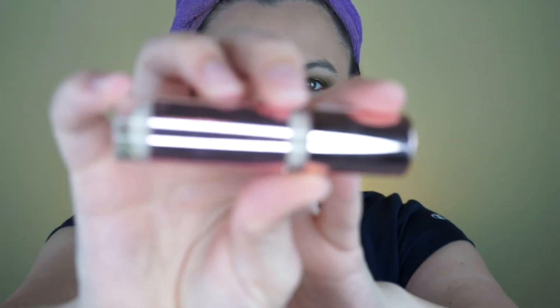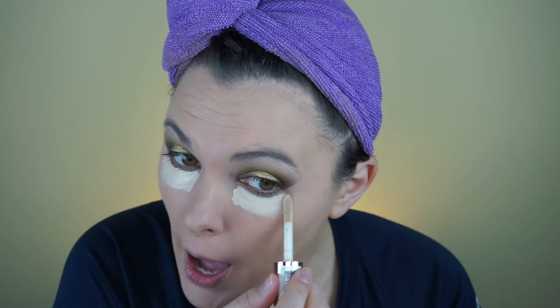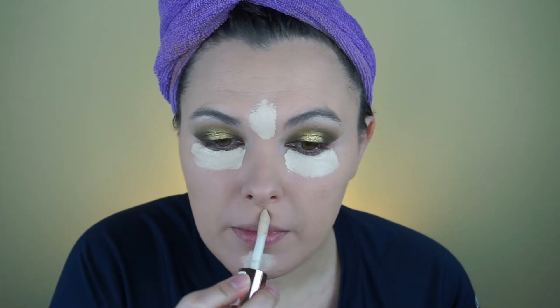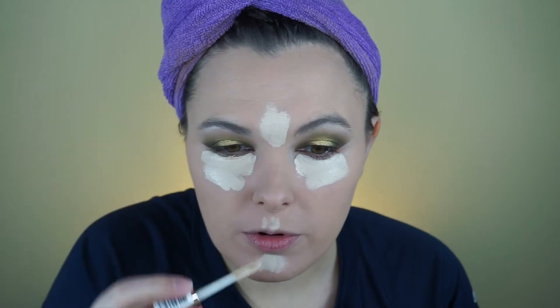I went ahead and finished my foundation off camera. I'm going to use the Makeup Revolution Conceal and Define Concealer — the new one that everybody says is similar to Shape Tape. I do have Shape Tape and I'll be real honest, I like this better than the Shape Tape. It saves you money, I would definitely try it. If you get it from Ulta, you can always return it if you hate it. But I really like it.